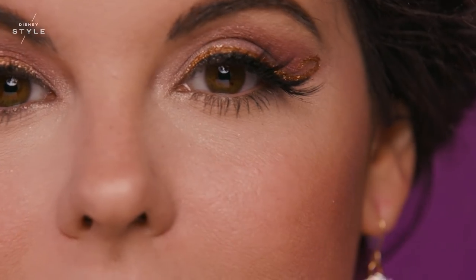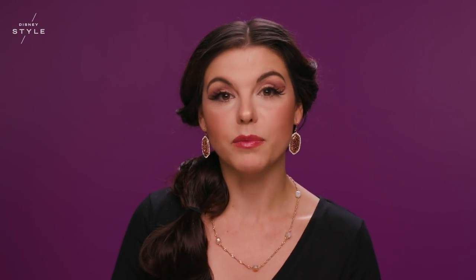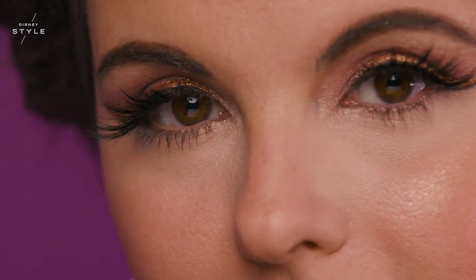My favorite part of this look has to be the gold eyeliner — it gives a nice nod to Jeannie's lamp. I had so much fun doing this look because Jasmine is bold and daring and I find her character empowering. I'm Amber Arden and this is my formal Aladdin inspired look using Disney's Aladdin Collection by MAC.